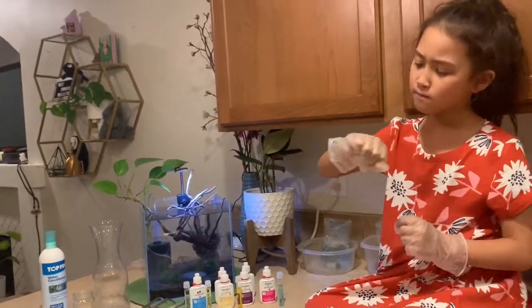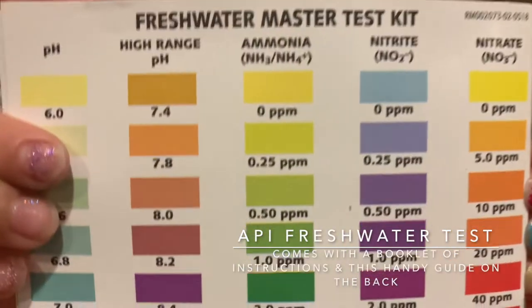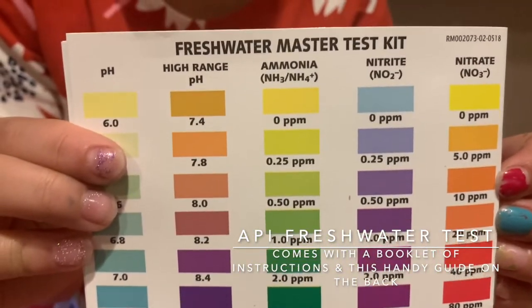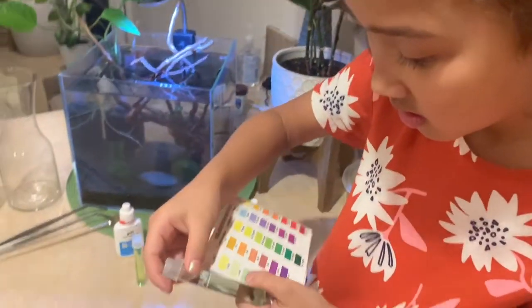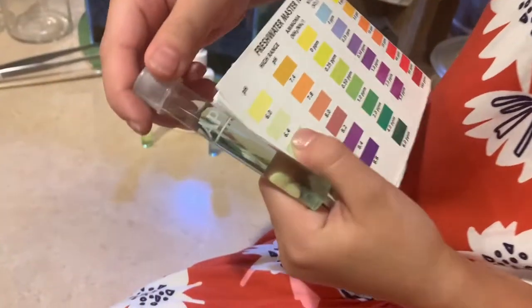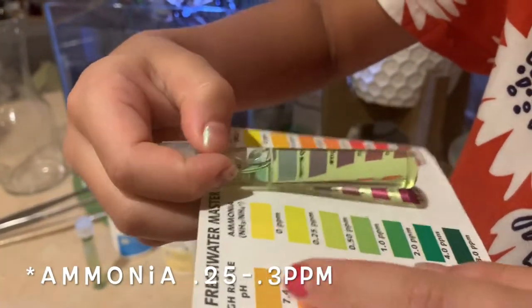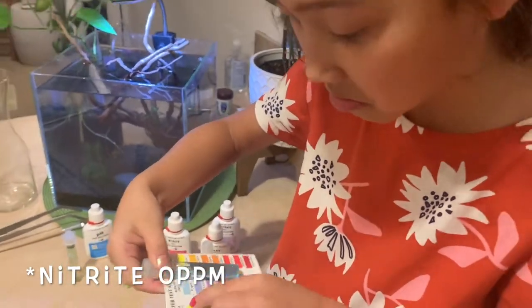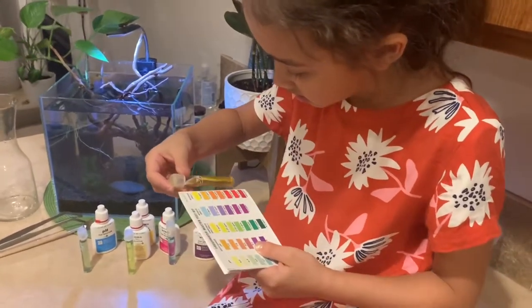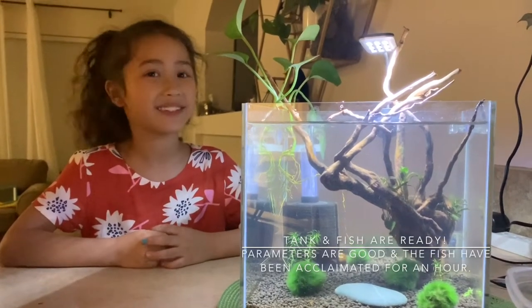I'm looking for the test results. This one would be about like 6, about right here. That would be like about here or here. So we good? We're good. Oh, this is good. This would be good. Now the water has been checked — we can add fish! I'm excited.